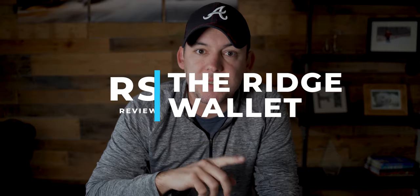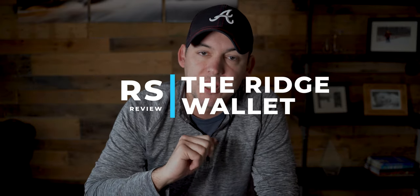Hey guys, how's it going? It's Rob Sutton and welcome back to another review. Today we are looking at an RFID blocking wallet, specifically the one from the Ridge and a forged carbon version. So let's get at it.